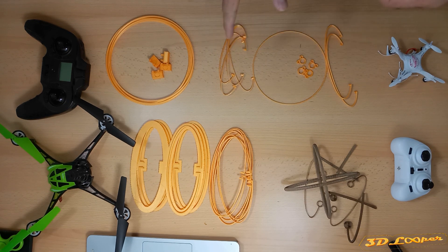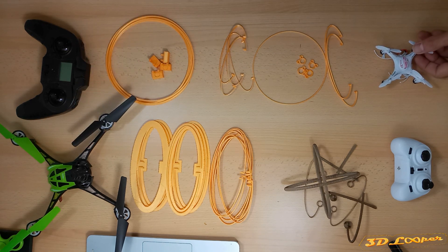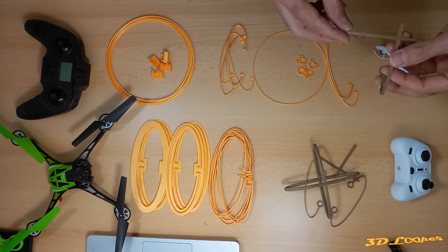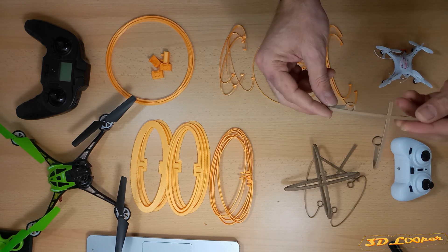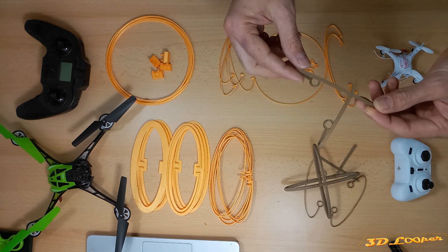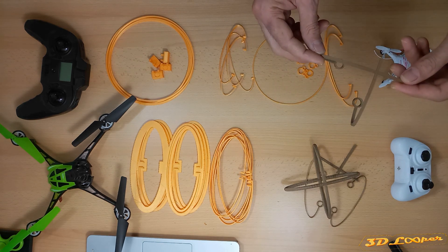So these are the parts I have 3D printed to make guards for the mini quadrocopter and also for the bigger model. Let me first show you some experimental prints — or failed prints. I tried to print the guard as one whole piece, but then I realized it was not a good idea.